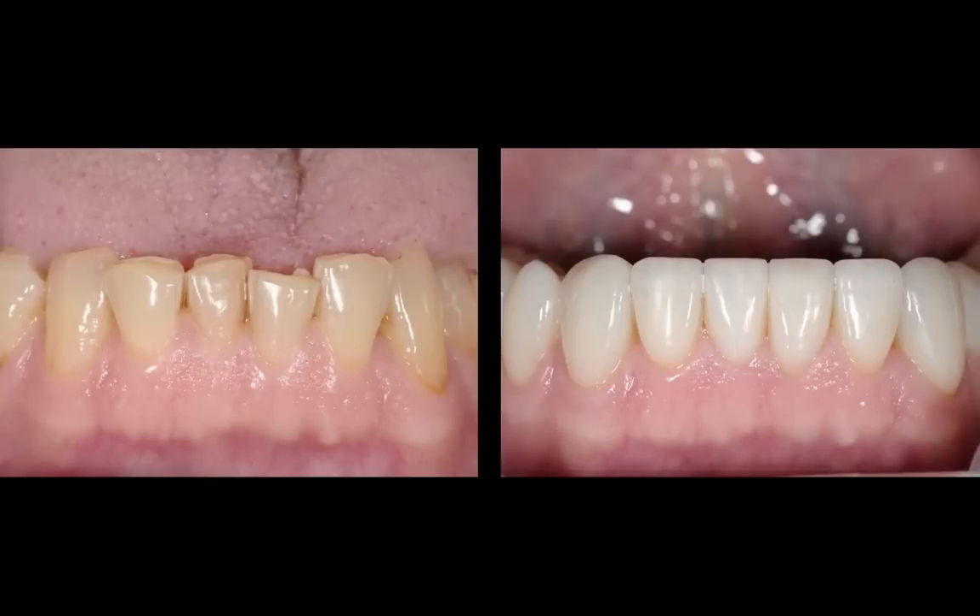It looks so much better. He had a lot of wear and crowding, and if we had done orthodontics and leveled these teeth, they never would have looked as nice as this. Even after ortho, we probably still would have had to do veneers or bonding to level out the incisal edges because of the wear from a crowded position. So you level them out, but they still don't look right.